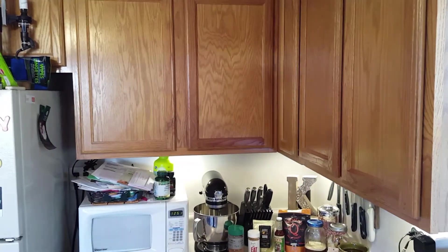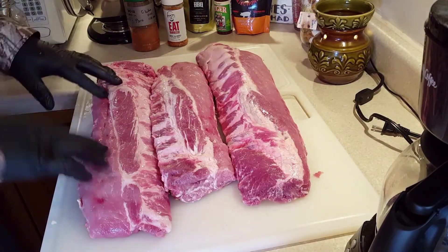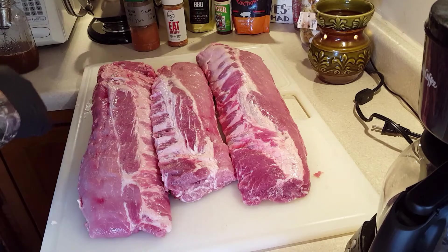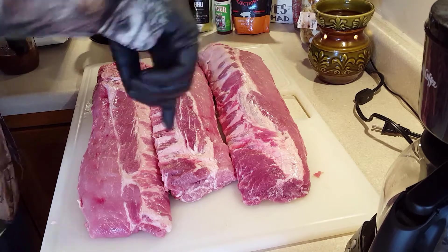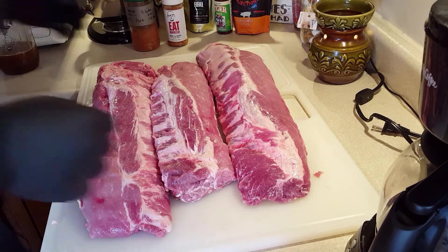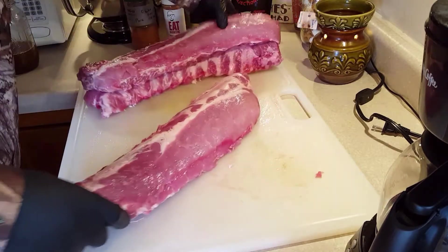I got these all cleaned up. I went ahead and took the back membrane off - some of them still have a little bit of partial membrane on there, it was kind of difficult actually, usually it's really easy. So I went ahead and took my boning knife and cut it up a little bit to make skewer marks so I can get that rub down in there. Now I'm gonna go ahead and inject this big rack here.